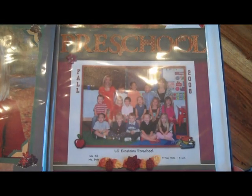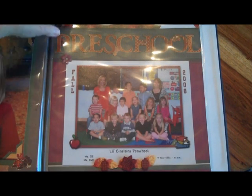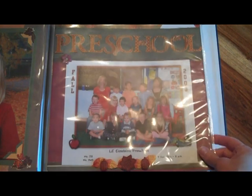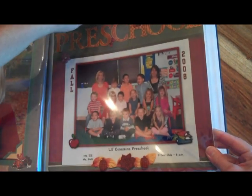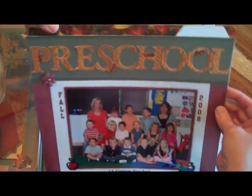This next layout has a big file folder — basically is what it is. It's called a True Fit Folio from Close to My Heart, that's acid free, lignin free, and buffered. So it is safe for scrapbooking, but it's like a big file folder and you can put memorabilia or other things that you want to hide behind your layouts and you can actually build your layouts on top of it.